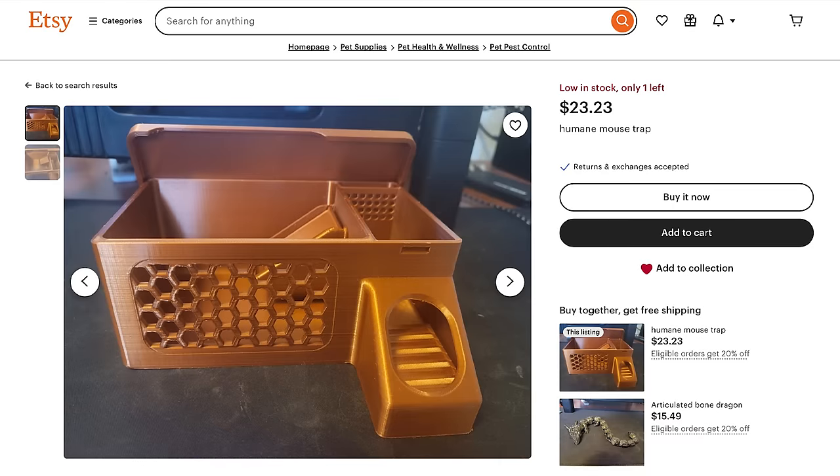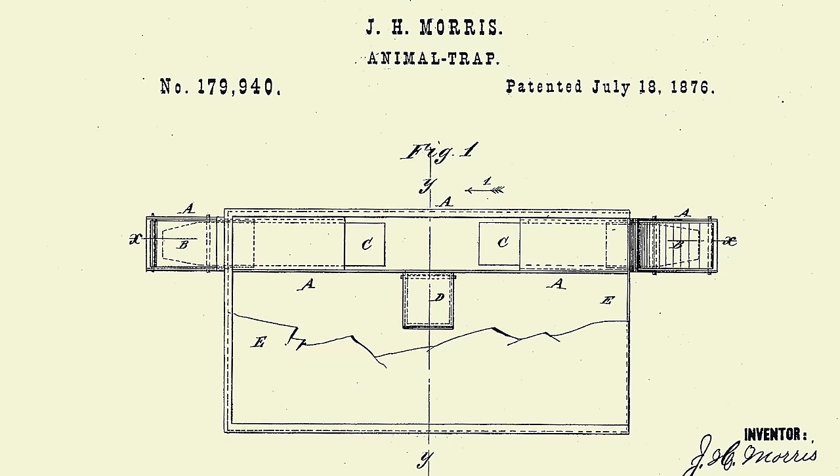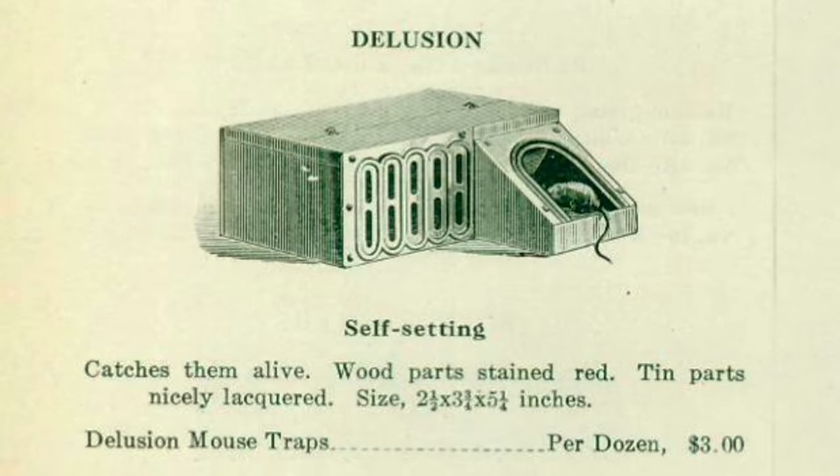I found this 3D printed mousetrap for sale on Etsy and I was really excited to test it out because it's based on a very old model. It was first patented on July 18, 1876 by John Morris, and he called his original mousetrap The Delusion.